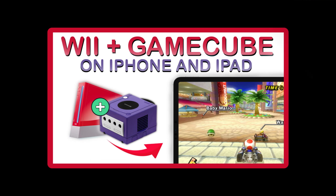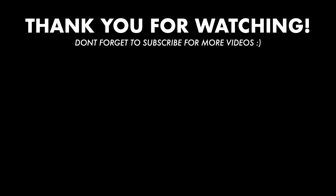If you're interested in playing your games on an iPhone or iPad, you can watch my tutorial on how to do so. Thank you for watching. If you enjoyed this video, don't forget to like and subscribe.